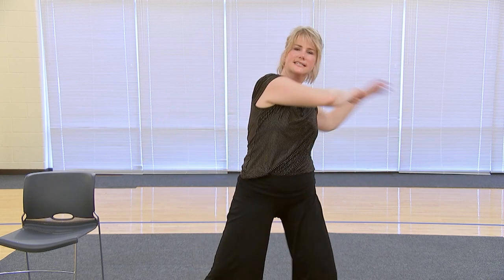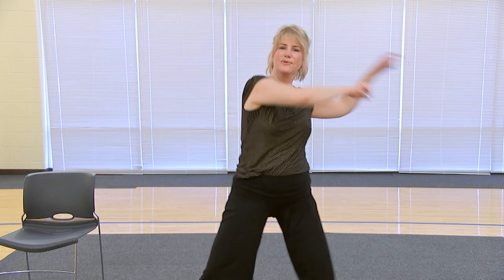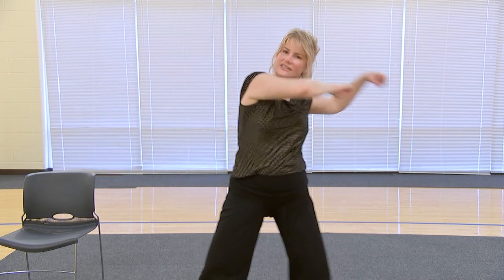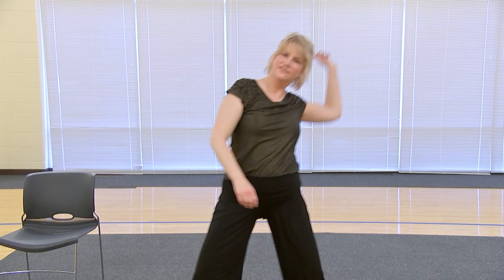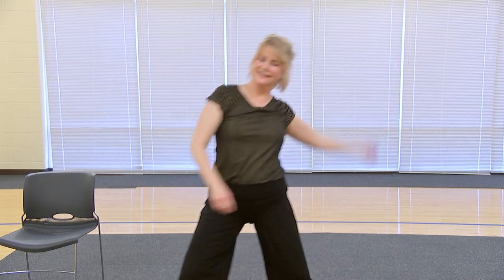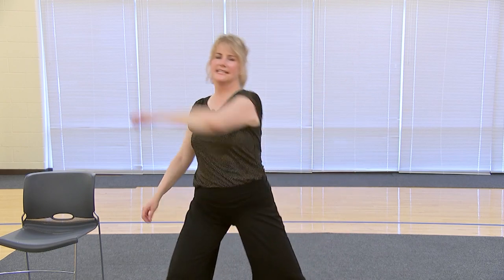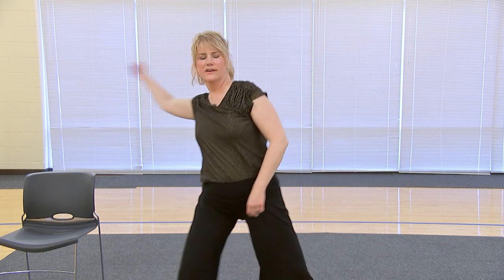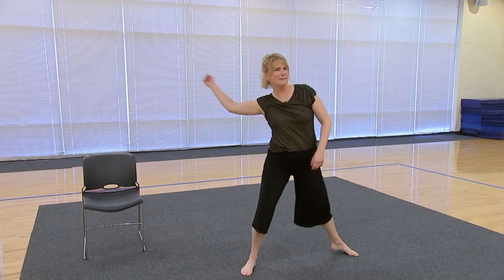Now we're going to throw water to the front — throw, throw, arms. Then just one arm: throw and throw. Move that arm side to side, then the other arm, kind of like sloppy tennis.